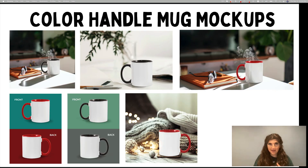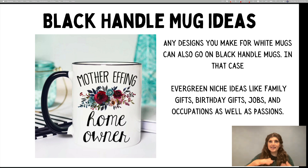Next, we've got some color handle mock-ups. Someone in the low-hanging system shared that these were selling really well for her, which pushed me to open them up in my warehouse and start selling them. They've gotten a lot more popular in recent years, especially on Etsy. We created some nice mock-ups for you. This can just add variety to your shops. I would recommend scaling up on your existing designs. Any design that you make on a regular mug, you could put on a color-handled mug. Any kind of evergreen niche is great — family gifts, birthday gifts, jobs, occupations, passions — all the normal suspects.